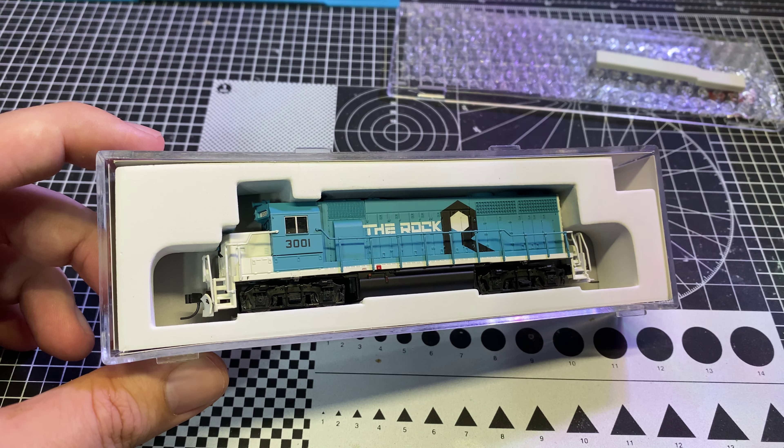One of these days I'll actually write a script or methodology for reviews rather than making it up the whole time. Let's take a look at the bottom. Details are pretty sparse on this - got our air tank visible. Obviously a split frame chassis. The wheels look a little dirty - not terrible. It's made in China. Our draft gear boxes screw in - I always like that as opposed to some models that have push-in clips. Kato does that on a lot of their models and I don't prefer it because I can never seem to get those in right.